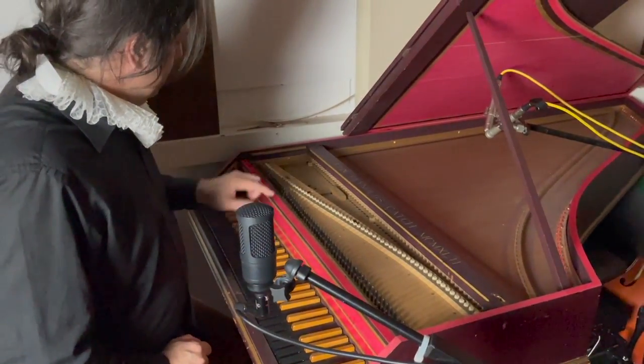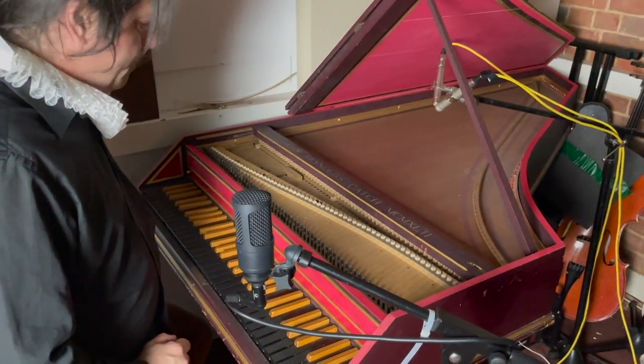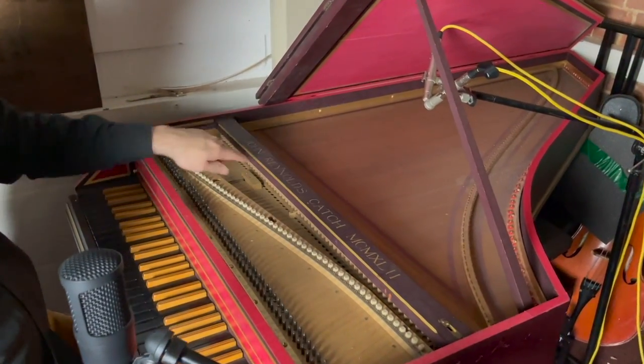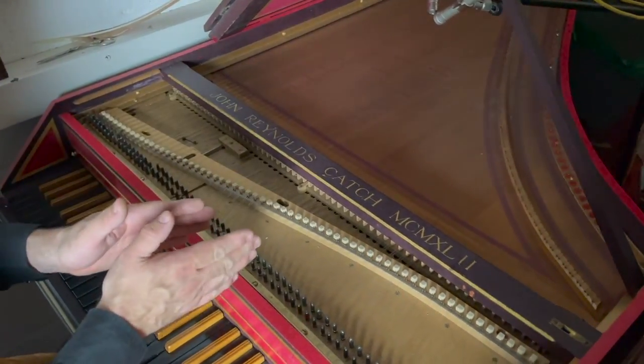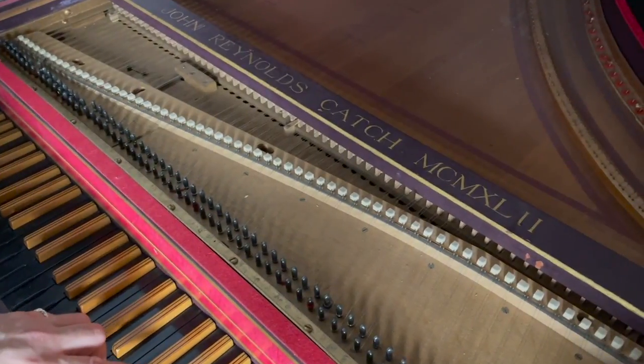This one was sort of handmade by this guy. I've fixed it up a little bit over the years — there's been a few problems with these parts inside here. So basically we've got two choirs of strings — I think that's the term, choirs. So you've got the softer sound.